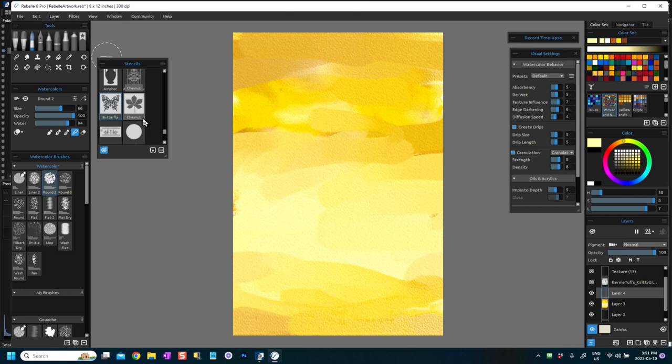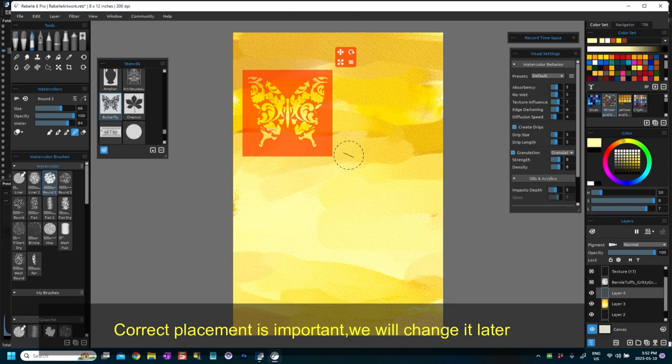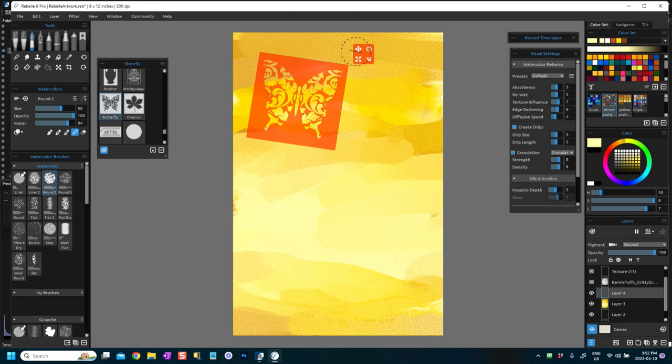If you've watched my previous video, I've shown you how you can create stencils from images — you can actually create them in Rebelle, import an image and use it as a stencil. For now I'm going to pick this butterfly stencil. What I really want to do is create not just one butterfly in the middle — maybe create a couple of butterflies. I'll make it a little bit larger and put one here, then press Enter.